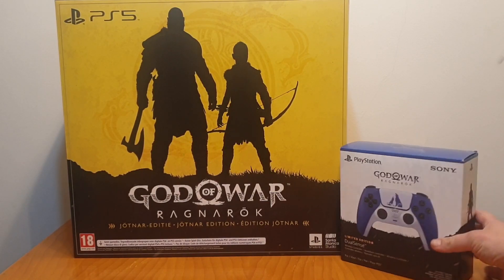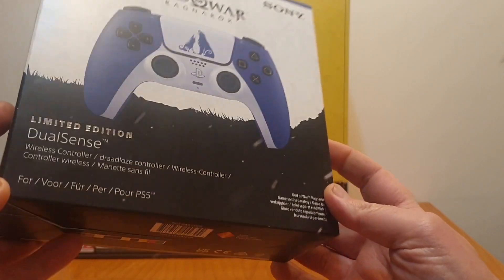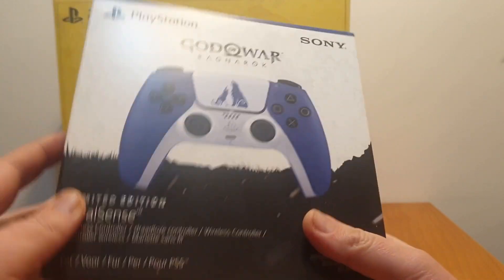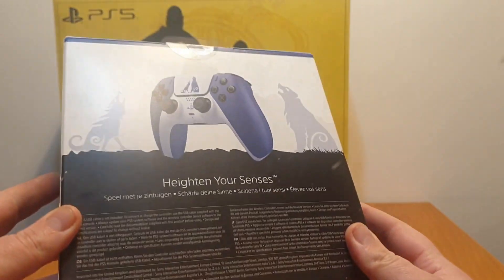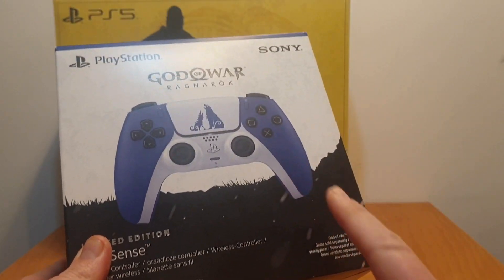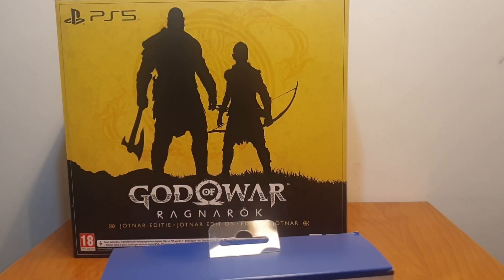Let's start with the simple one: this is the limited edition version of the God of War Ragnarok PS5 controller. It isn't that special, but it is a limited edition version, so at some point these are going to be gone. I already have a white controller, a black controller, and a white-blue controller — I just had to get this one along with the collector's edition.